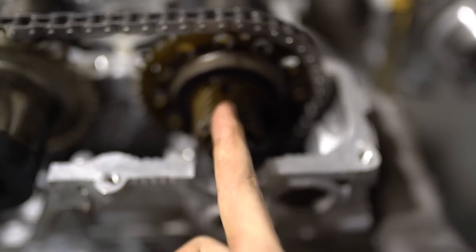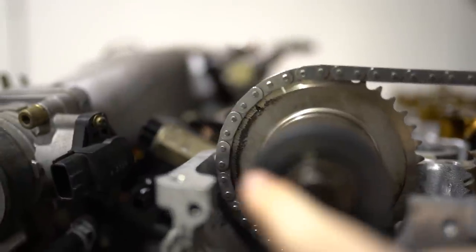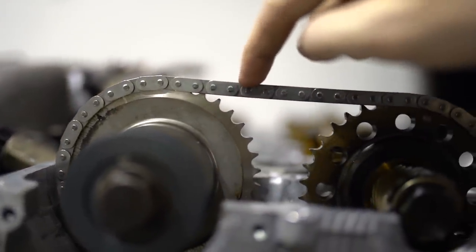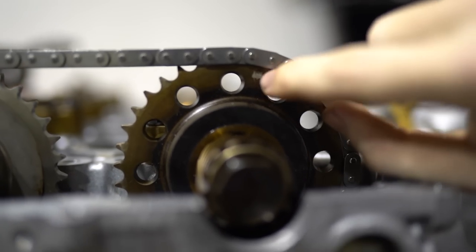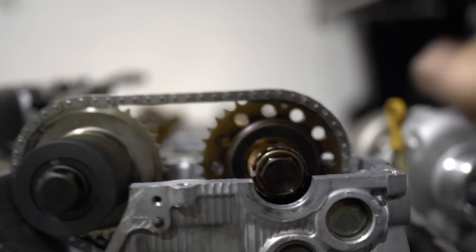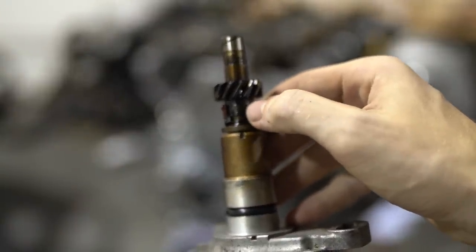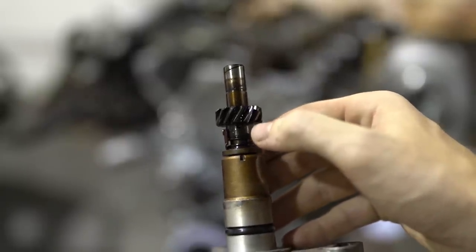All we're making sure of now is that the exhaust cam is with the dowel at 12 o'clock again — which is good. Counting the links, it's 20 on each side of the dot on the intake side, so that is it. This motor is perfectly timed. Now for the cam angle sensor — you can see this line here. There's a black dot and a white dot just to the left. You want the line lined up with the black dot, and because of this helical gear, when you push it in, the line should be lined up with the white dot. Then you're all good.